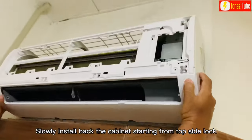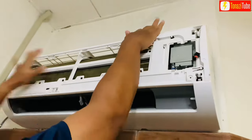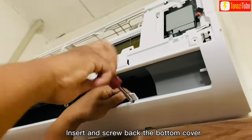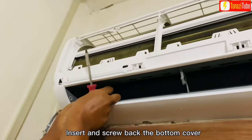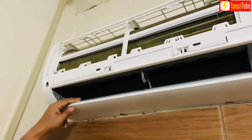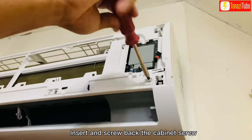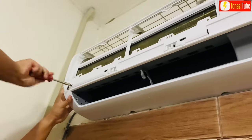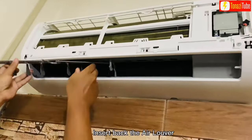Slowly install back the cabinet starting from the top side lock. Insert and screw back the bottom cover. Insert and screw back the cabinet screw. Insert back the air louver.